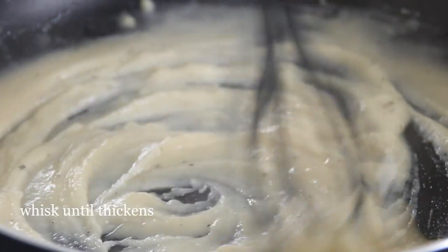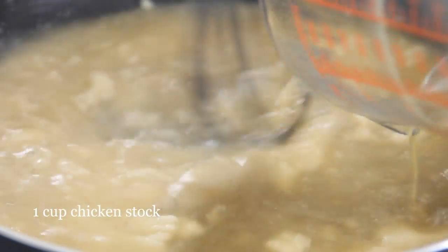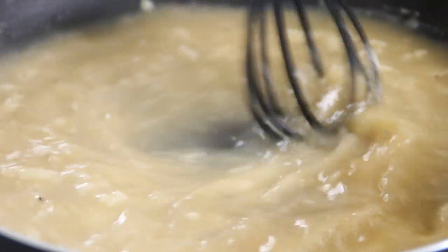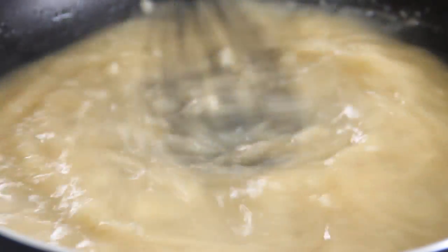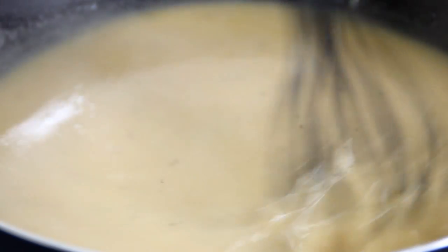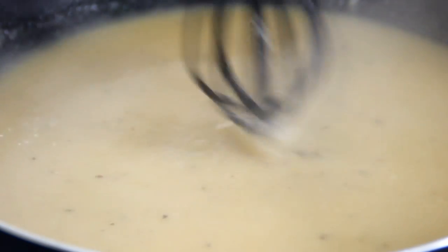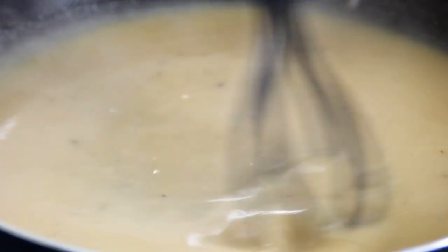After it thickens, add in a cup of chicken stock. Continue to whisk for about 4-5 minutes until it's lump free and thickens up. Actually, the easiest way is to combine the chicken and beef bouillon into 2 cups of hot water and add it in half at a time. You could also use straight beef stock or straight chicken stock, but believe me the combination of both is really nice.